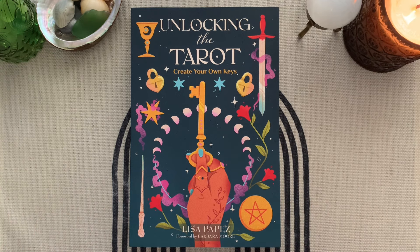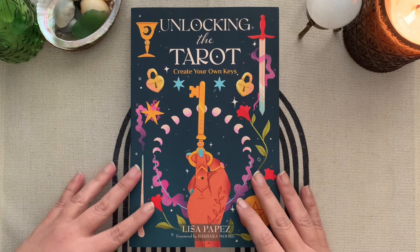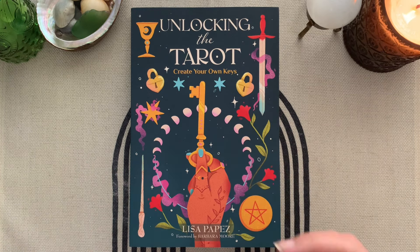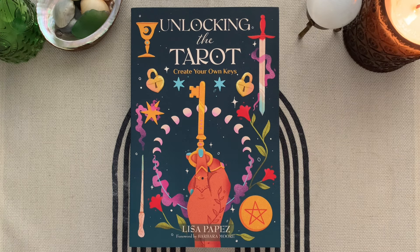I'm going to get into exactly what the tag is, but I wanted to let you know — if you happen not to know Lisa Popes, you've got to check her out. Her book just released, so it's available for purchase where you can get books.